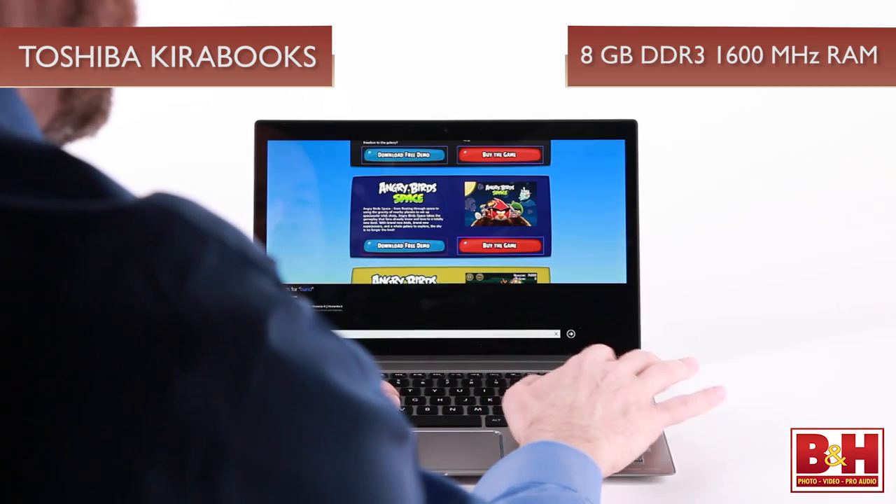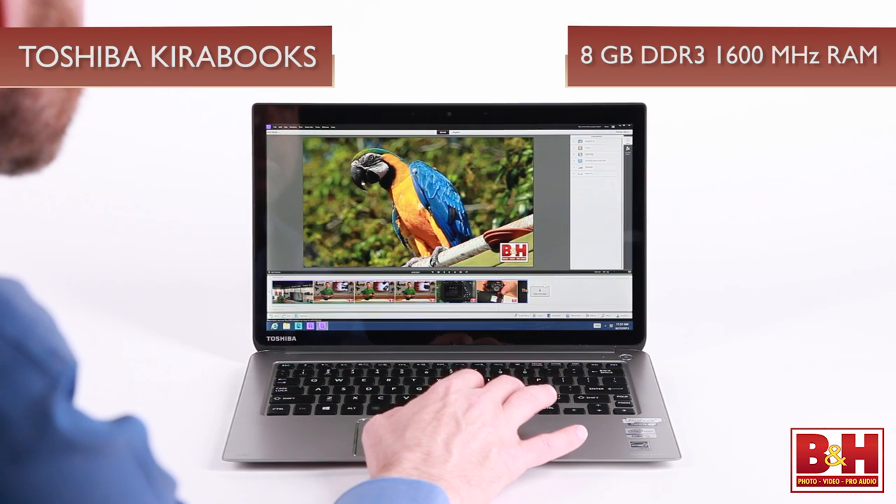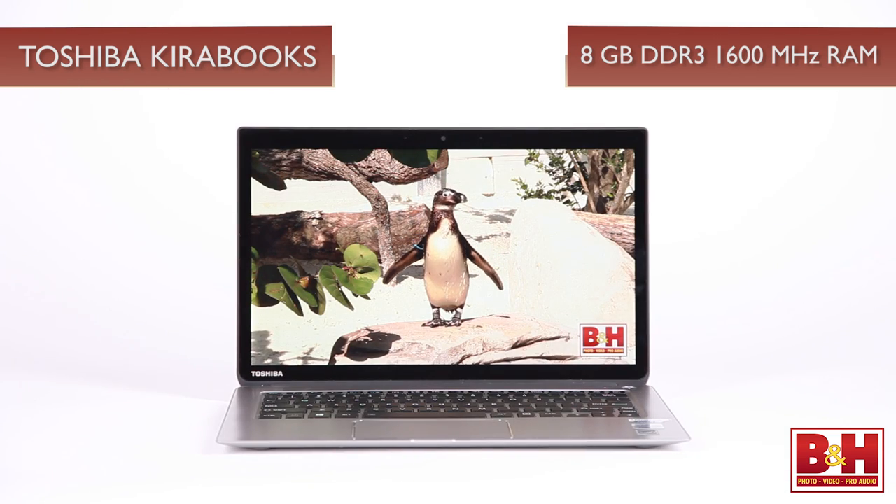All the Kirabooks are configured with 8 gigabytes of DDR3-1600 megahertz RAM, which is more than enough to handle even complex surfing or multitasking. With this RAM you really shouldn't see any performance issues or lag. All three Kirabooks are available with a 256 gigabyte solid state drive, an impressive size for an Ultrabook SSD. The speed of these drives ensures quick response times and optimal load/unload cycles, and boot up and shutdown was less than 16 seconds in our experience.